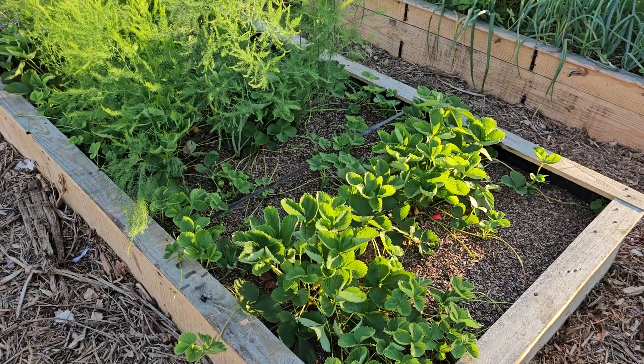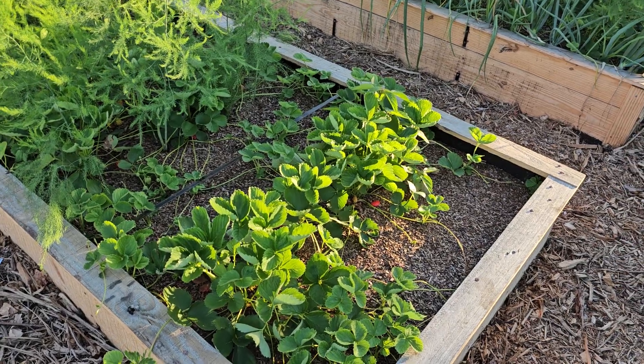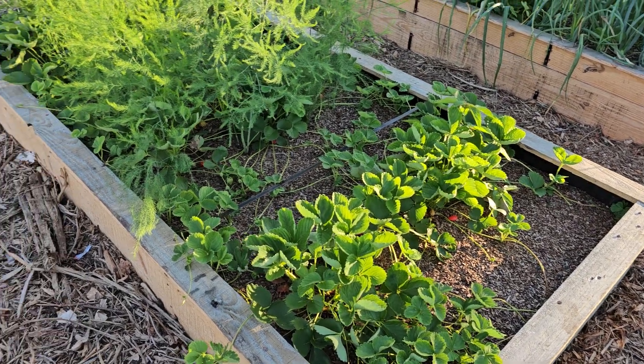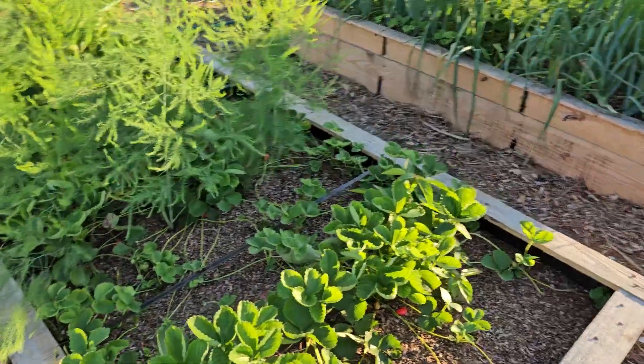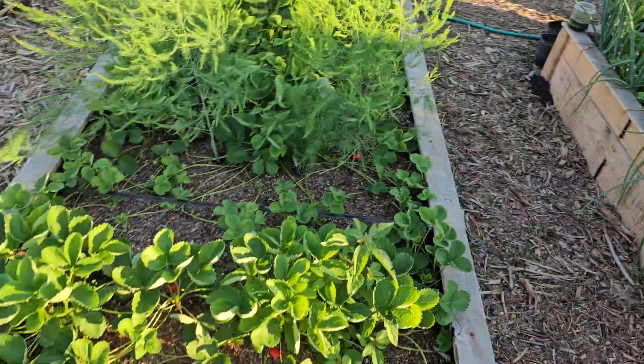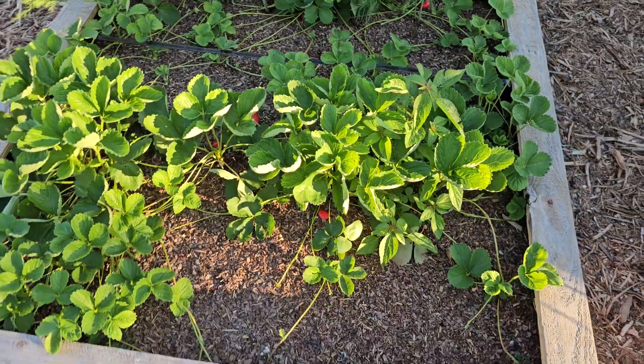Still have not found rhubarb, but at least I left the space there for it. I can always dig up the strawberries — I don't mind digging them up. But the asparagus is doing really great. We were eating strawberries out here last night, and there are some decent-sized ones in there.